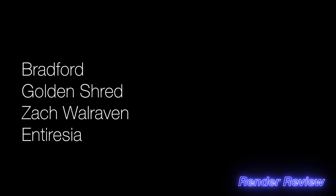Hello and welcome to another long-awaited episode of Render Review. In this episode we've got entries from Bradford, Golden Shred, Zach Walraven, and Enteresia, so stay tuned and we'll get cracking. Before we get started, a huge thank you to everyone for subscribing and hitting that notification icon — that really helps me out — and an even bigger thank you to my members and patrons, whose names will be running across the bottom of the screen at the end of the video.